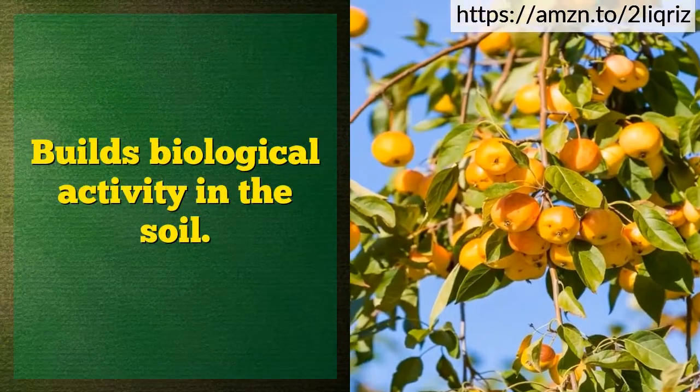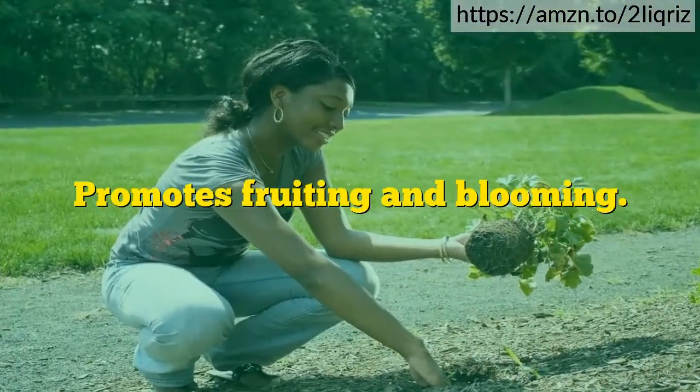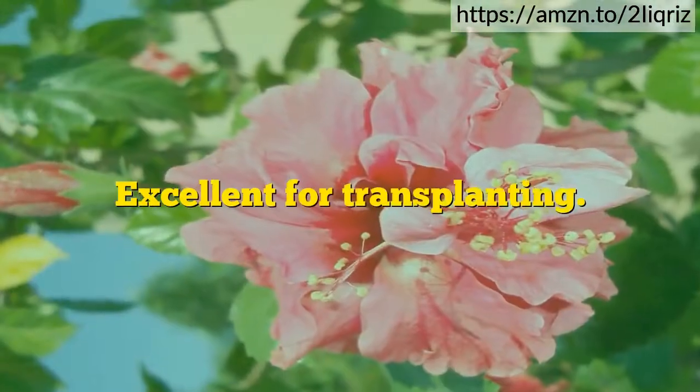Builds biological activity in the soil. Promotes fruiting and blooming. Excellent for transplanting.